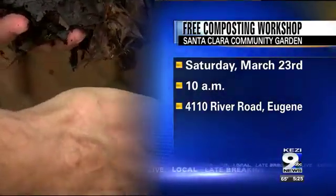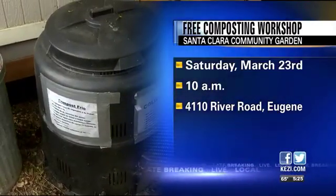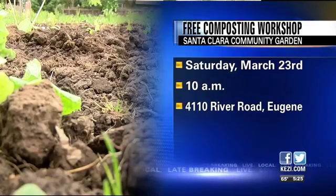It's happening Saturday starting at 10. It's going to take about an hour or two, behind St. Matthew's Church at 4110 River Road. You do not need to pre-register.